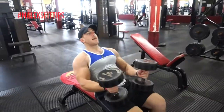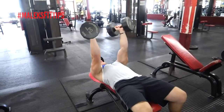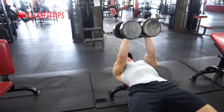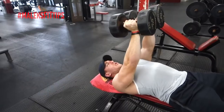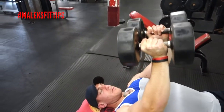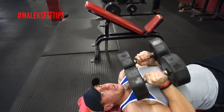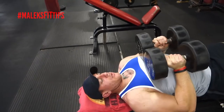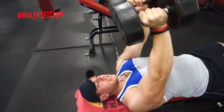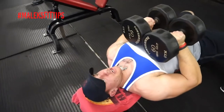So first exercise — squeeze it together. When you're bringing it down, you kind of want to aim the top of the dumbbell to the bottom of your chest, like your nipple line. You don't want it up high squeezing your shoulders. You want to have your shoulders relaxed, bringing the top of these dumbbells down to kind of your nipple line, the bottom of your chest.